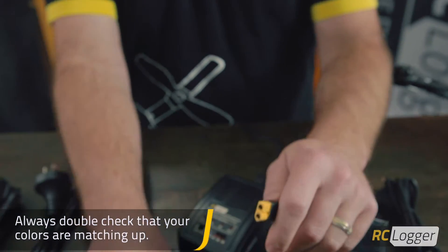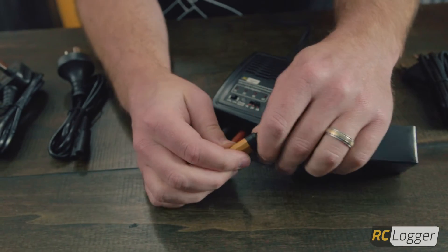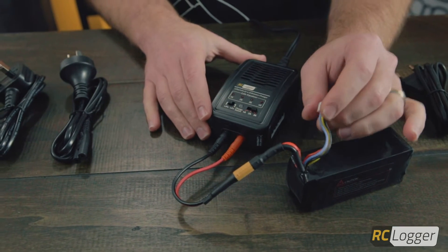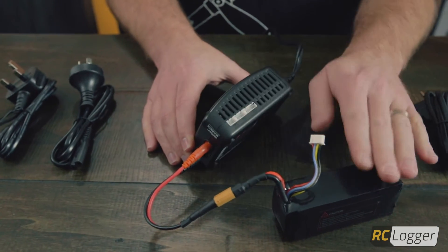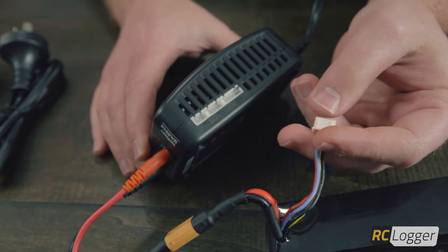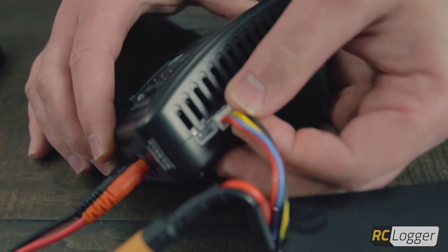Plug your LiPo into the connector here. Just make sure the ends match up — there's only one way it can go, so it's pretty hard to mess up. Nothing's going to happen yet because you still need to plug your balance lead into the side of your charger. We have a 2s, 3s, and 4s spot, and this being a 3s, we're going to plug it in there.